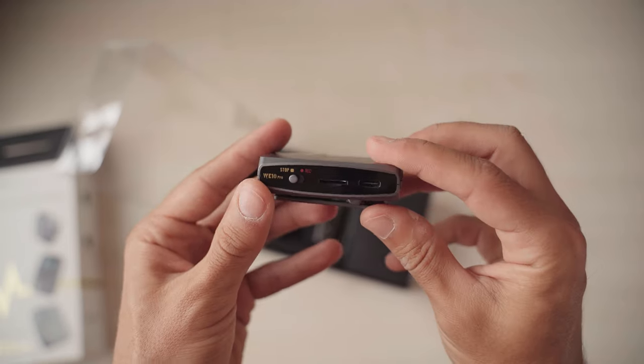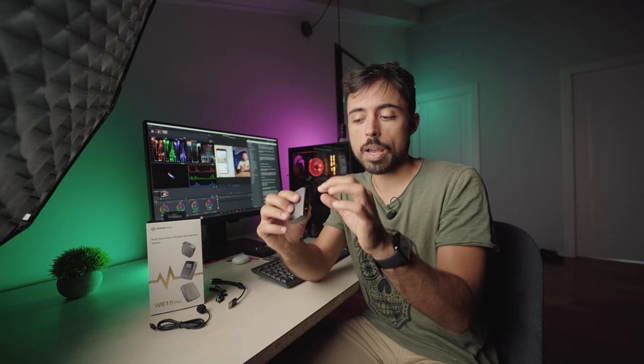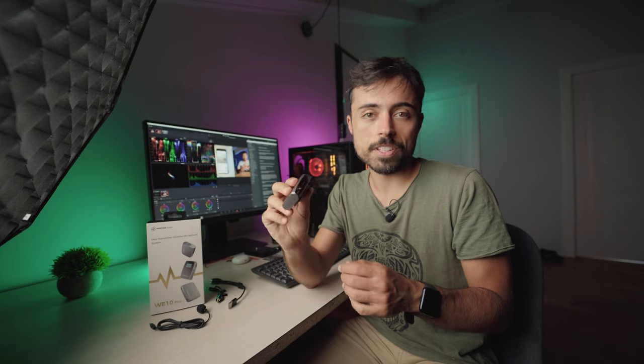On the side of the transmitter there's an SD card slot for up to 64GB and a switch for internal recording. When set to Rec, it records on your camera but also internally. So if the transmission had trouble and you spot a gap in audio while editing, you can grab the same audio file from the SD card and replace it seamlessly. If you can retake the shot, do so — but at least you have a backup. Looking at the waveform from the range test, you can see the camera had gaps while the internal SD card recording had none.